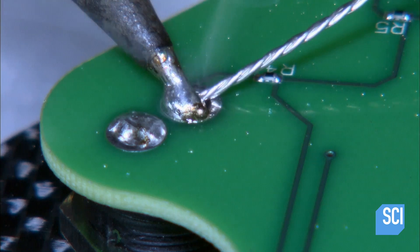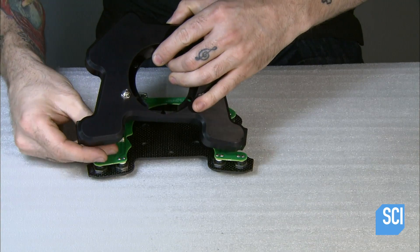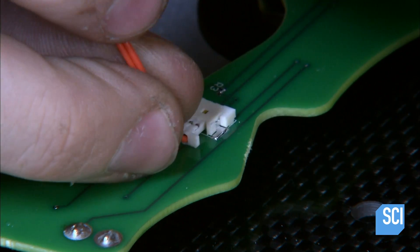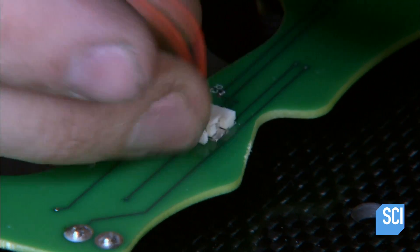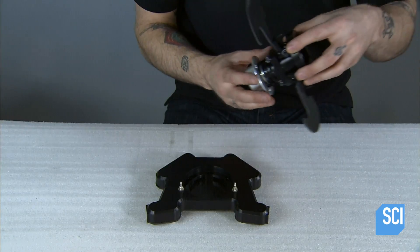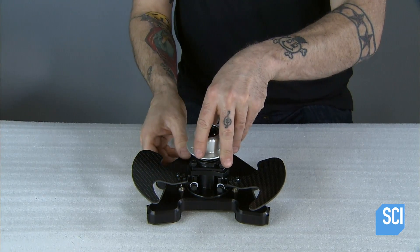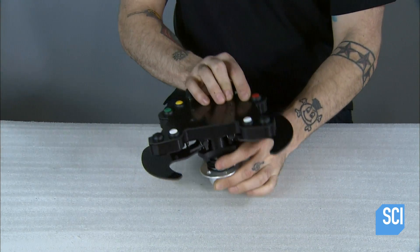Then they assemble the steering wheel. Inside its base is a circuit board that controls the buttons on the wheel and gear shift, called the shift paddle. They mount the shift paddle to the base, then flip it over to attach the wheel.